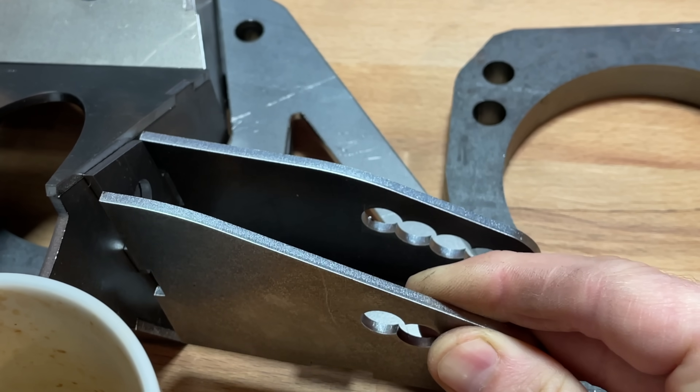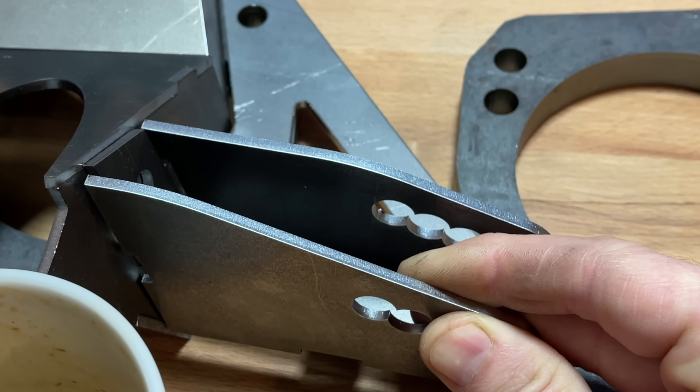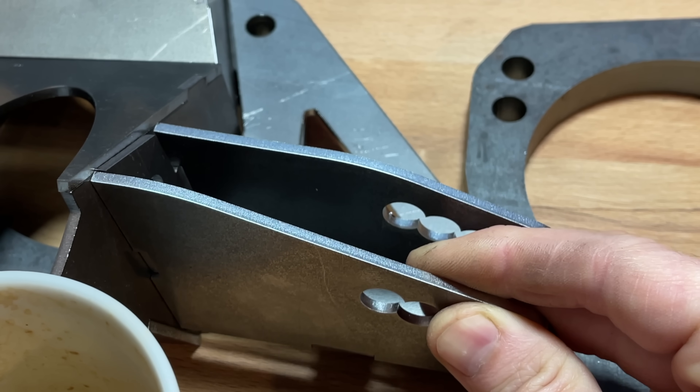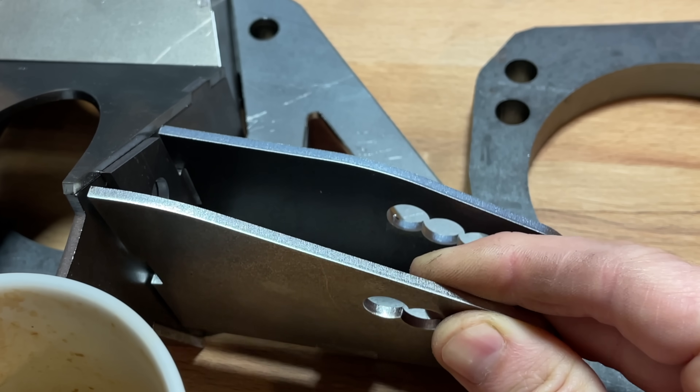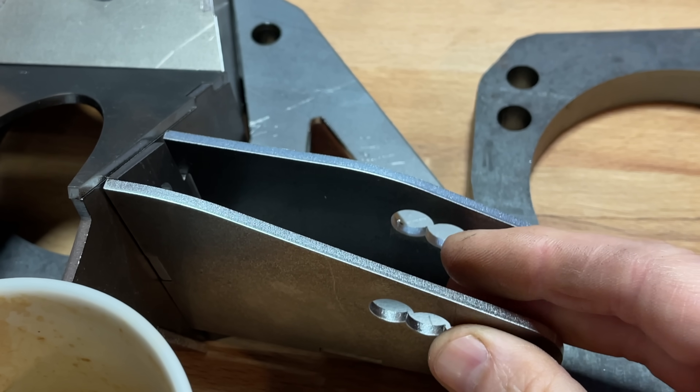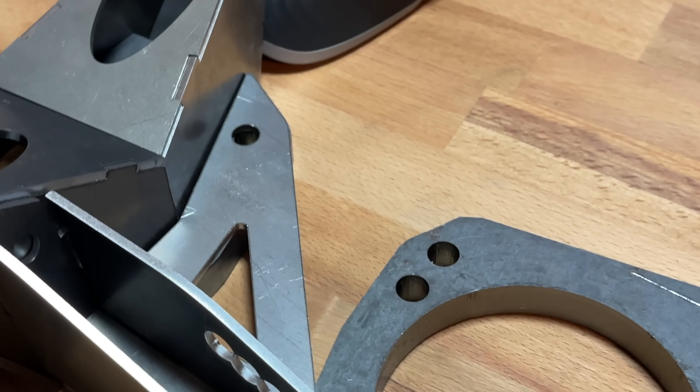I added tabs and slots in all these pieces — this makes everything sort of self-locate with the help of some rubber bands. If you're ever designing something like this for a fabricator to weld up, design it with these tabs. It will reduce the chance of errors and make the fabricators not hate your project — and trust me, you do not want your fabricators to hate your project.